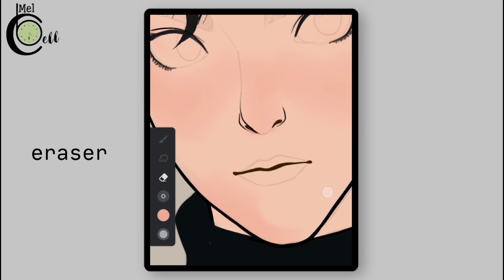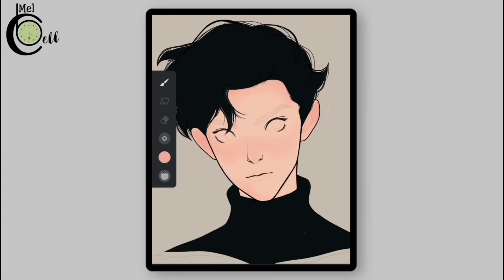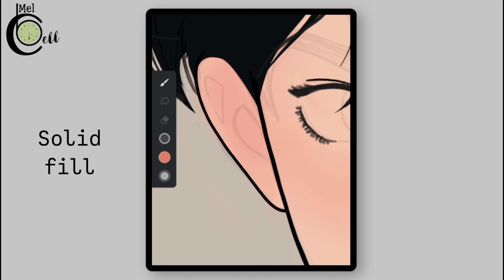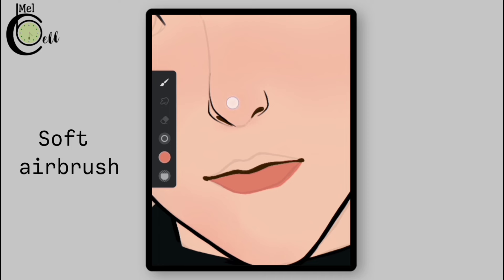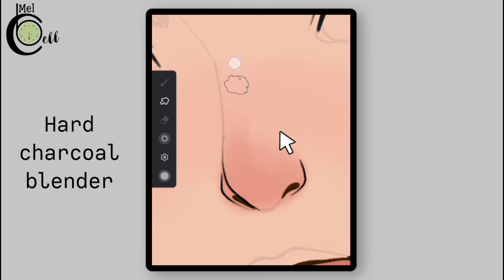Select an eraser and erase extra blush from the chin, then blend it. Now select a darker color and add it to the dark areas of the hair using solid fill, and also to the lower lip. Using the soft airbrush, add the same color to the tip of the nose, blend it to make it a little lighter, and smudge it upward following the shape of the nose.